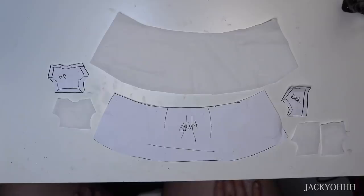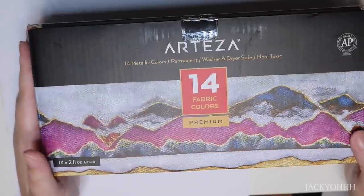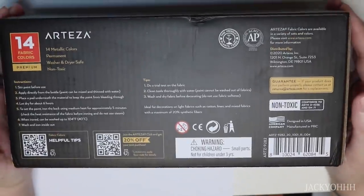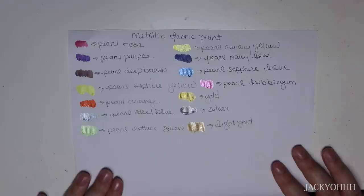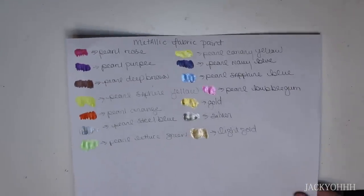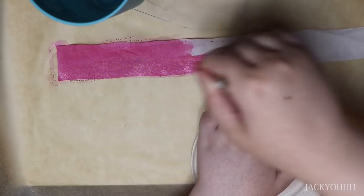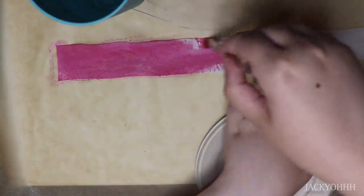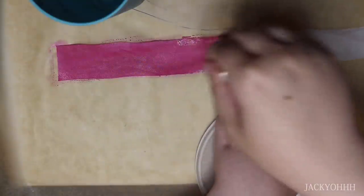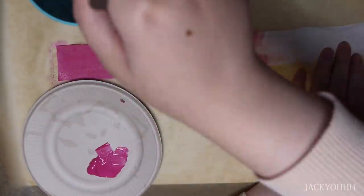I decided to make her a simple ruffly dress using Arteza metallic fabric paints. It comes with 14 shades with a nice variety. They're opaque, they take to fabric really well, and have a nice pearly quality. I really like them - I think they do everything you'd want a metallic fabric paint to do. I used three different shades on the three tiers of ruffles on her dress. My only recommendation would be that it would be really cool if there were more pastel shades, or a white shade so you could mix pastels. But overall they're great - bright and pigmented.